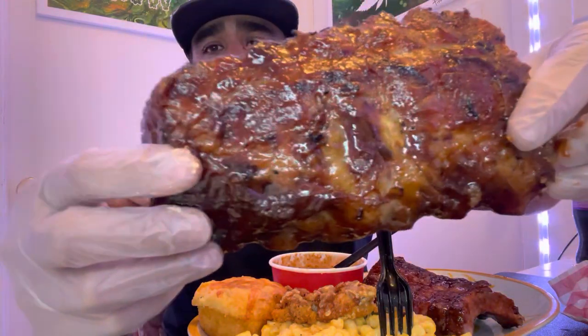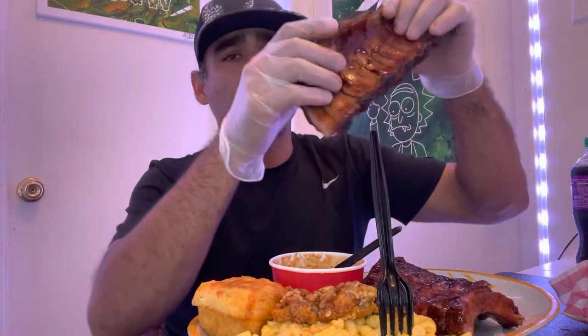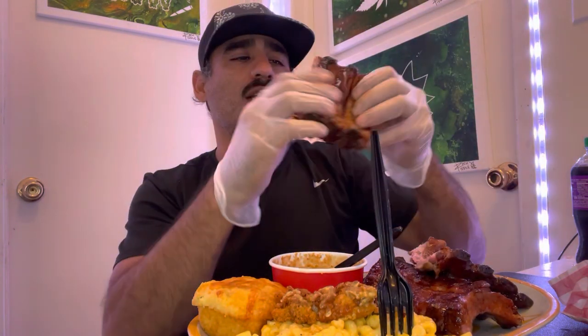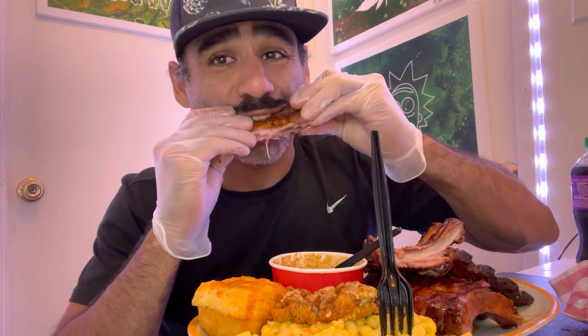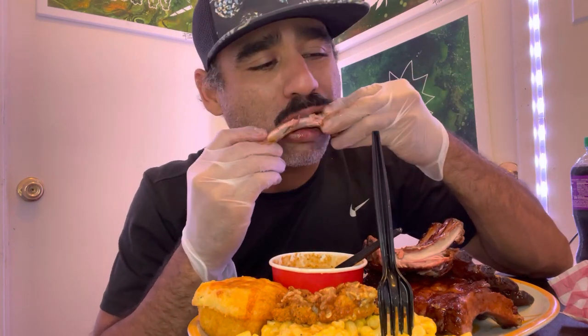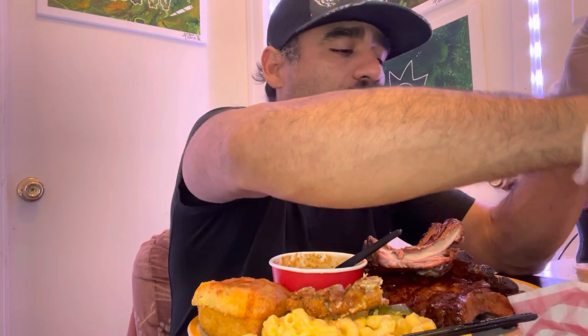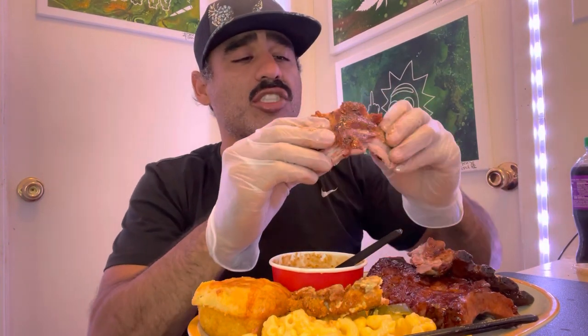See, that's why I like to have these gloves on — you just grab them and they should just pull apart like that. Yes, it is. The ribs are delicious. Fall off the bone, definitely.